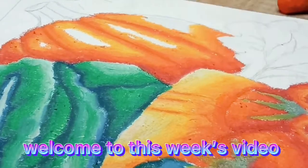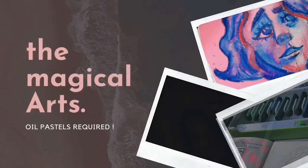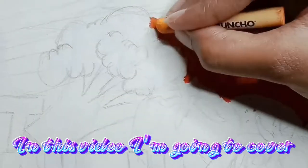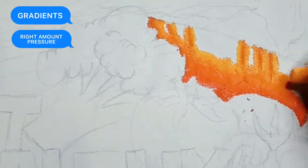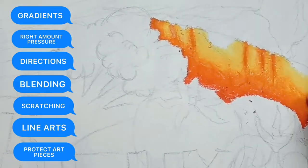Welcome to this week's video: how to use oil pastels or crayons like a pro. In this video I'm going to cover a few topics like gradients, right amount of pressure, directions, blending, scratching, line arts, and how to protect your art piece as well.